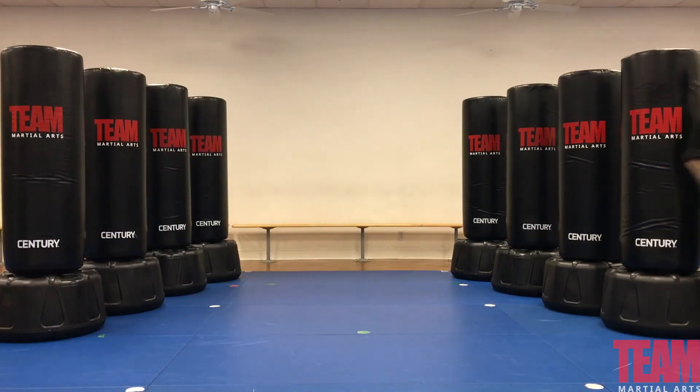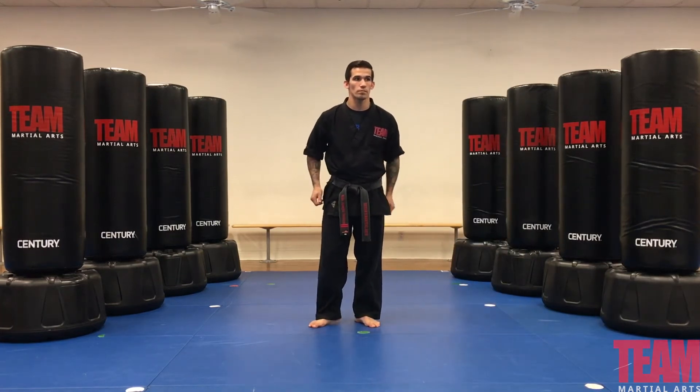Steve Joseph is now going to demonstrate our purple stripe, self-defense Haymaker A.